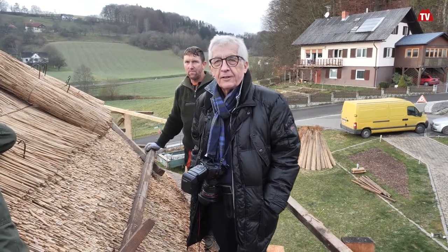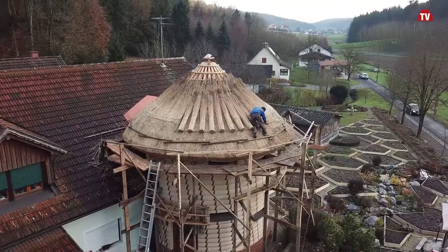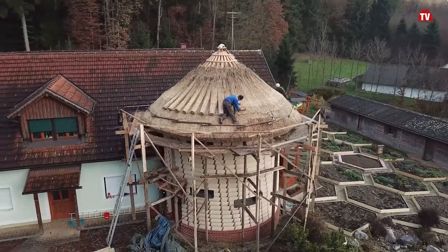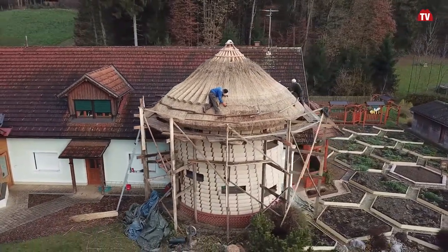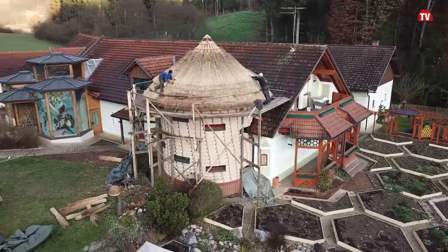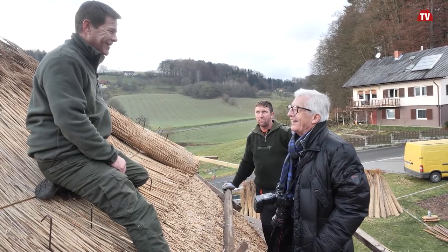I am today, 10 meters high, in the green garden of Manfred Flühwirt in Edelsbach, surrounded by some Hungarian reed roofers. Moritz, you are the only one who speaks German perfectly.